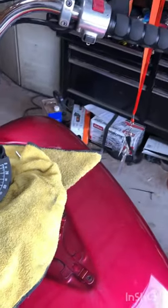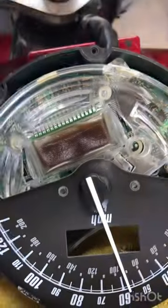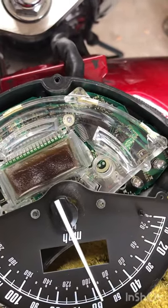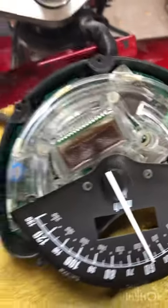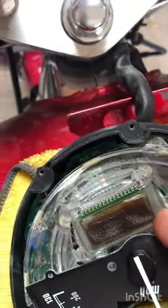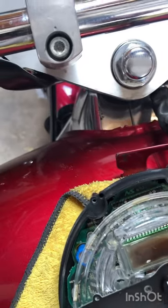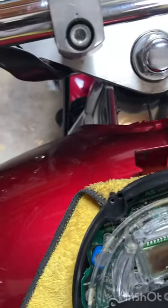Alright, today we're going to see if we can fix this right here. It's a common problem on these VTX 1300s, and it gets in some of the 1800s too. This film is all jacked up. Let's see if we can fix this. I'm just pulling this off for the first time — man, that's ugly underneath. I don't know if we'll be able to fix that.